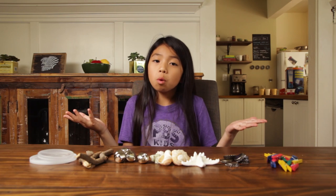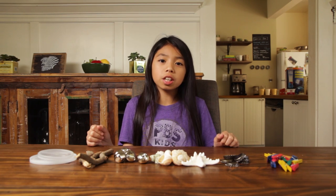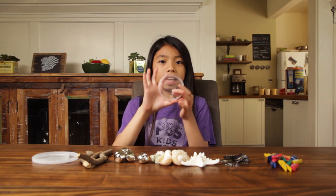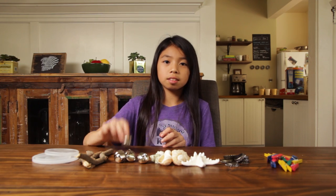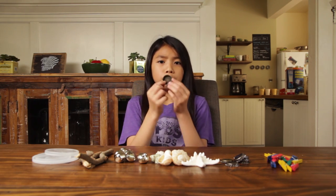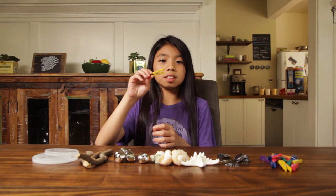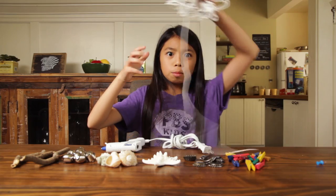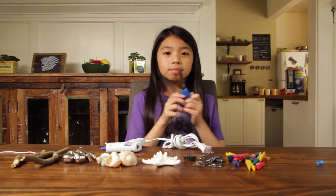There are a number of ways to make wind chimes, but today we're using items that are easy to find around the house. Here we have plastic lids, a few sticks, some bells, some shells, some bottle caps, clothes pins, a push pin, a hot glue gun, some string, and a pair of scissors.